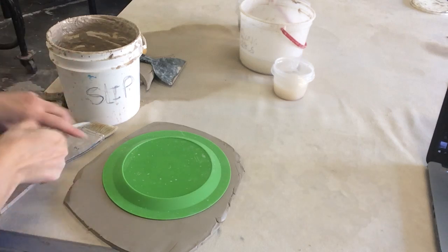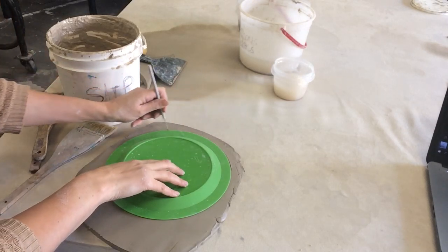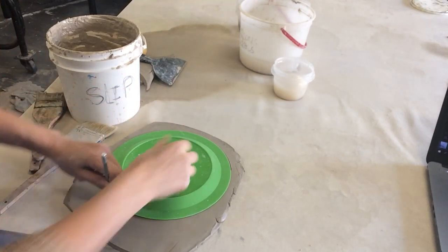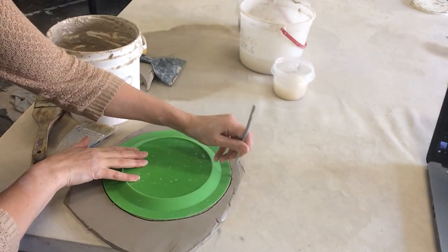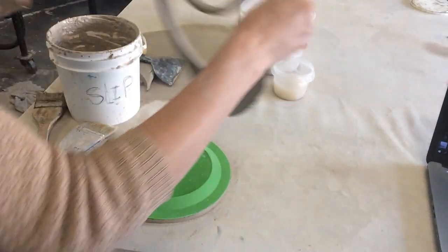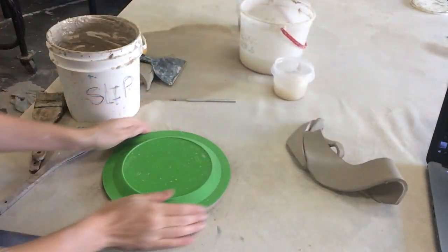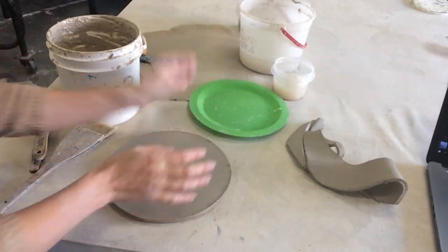We're going to make a platter with an image transfer design. I've rolled out my slab, stretched it out, smoothed it out, and I'm tracing the form so it's the right size.